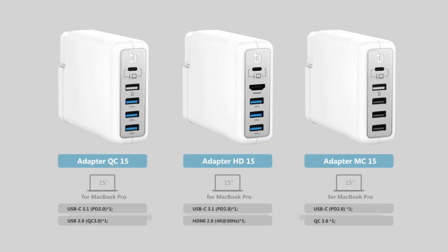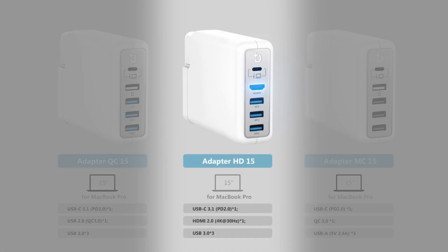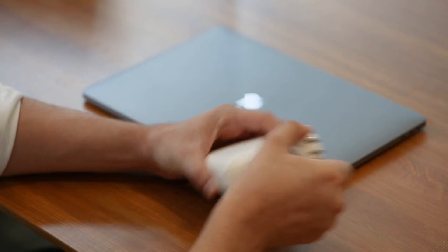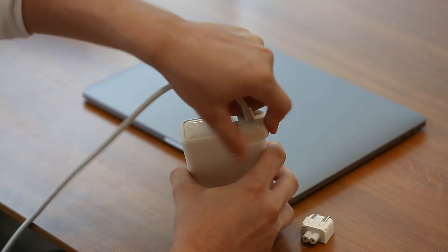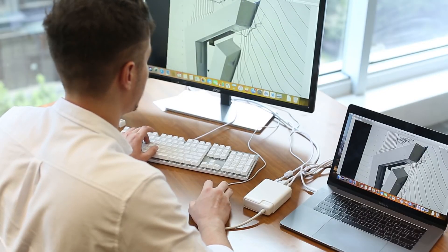On top of this, the QC version features a quick charge port, the HD version features an HDMI port, and the MC version is a multi-port charging-only solution. You can safely swap out the plug on your Apple power adapter, and with 4K transmission, Dockcase Adapter is on hand to boost your productivity.